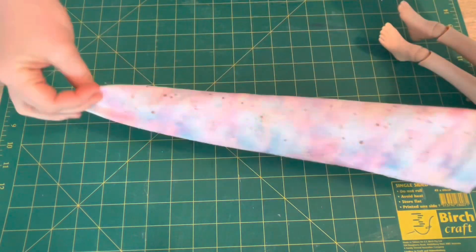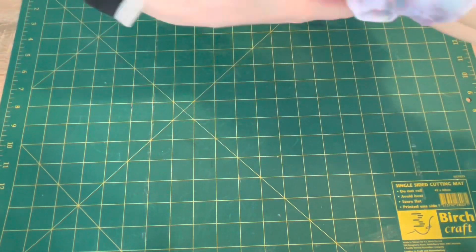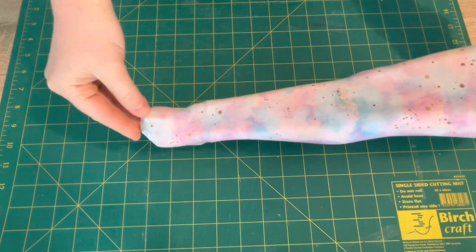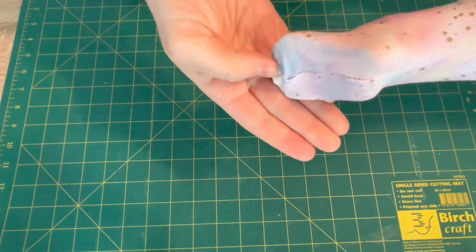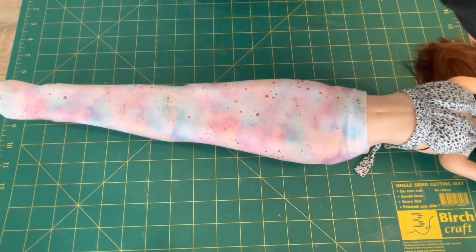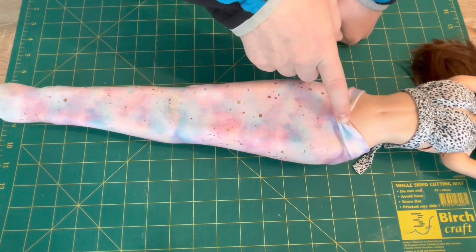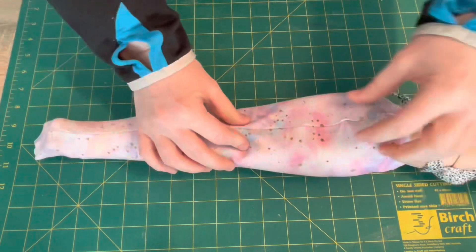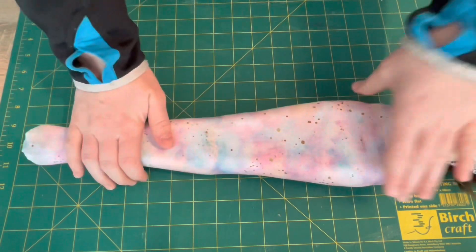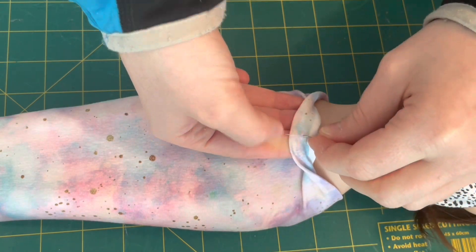Now it's time to turn it right side out and try it on one more time - the moment of truth! And it does fit - yay! There's a little pucker but it's underneath and will be hidden so I don't care about that. This little bit at the top will get pinched together at the end just to give it a little bit more shape so it's less straight.